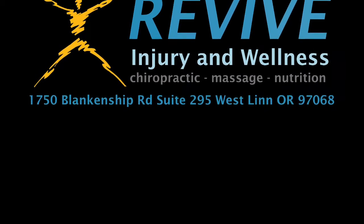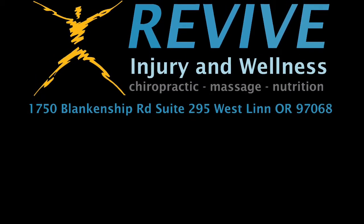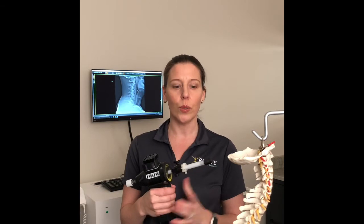Hi, I'm Dr. Bloom, and today I'm going to be talking to you about one of our low-force methods that we use to adjust people here at the clinic. This is called an Arthrostim. This is an adjusting tool.